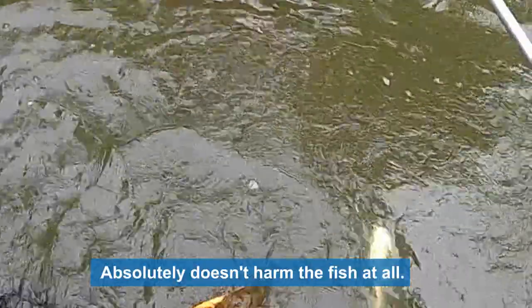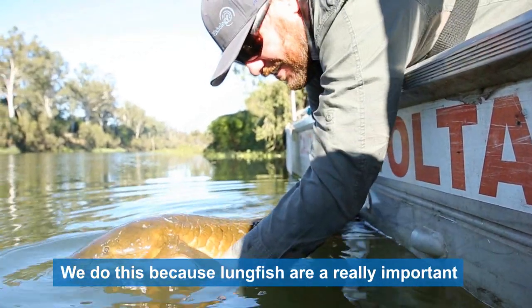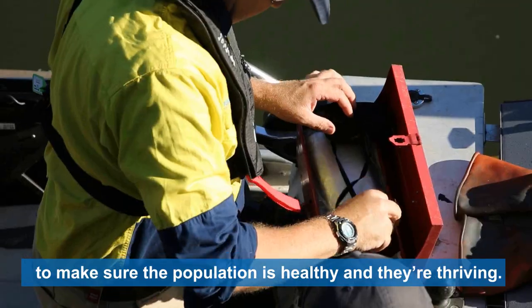It absolutely doesn't harm the fish at all and they recover as soon as you release them. We do this because lungfish are a really important protected species that we're lucky enough to have in our waterways in South East Queensland, and we want to monitor them over time to make sure the population is healthy and thriving.